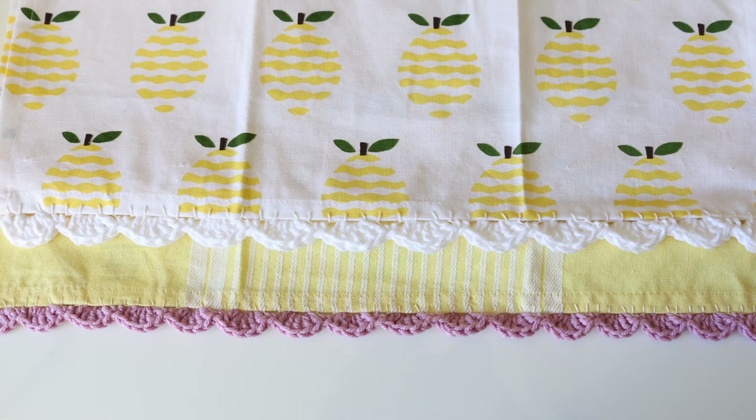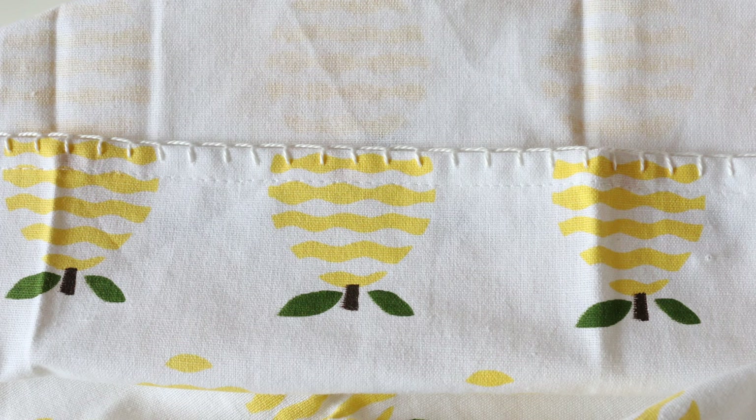Hey guys, it's Melanie. Welcome back to my channel. So today I'm going to teach you how to make a crocheted border or an edging on a non-crocheted item. We're going to be using a dishcloth for this. You have to attach a blanket stitch in order to then crochet onto your cotton item. It's very beginner friendly. It's super quick and adds a handmade and beautiful touch. Let's get going — I'm going to show you how to make the blanket stitch and the scalloped edging.